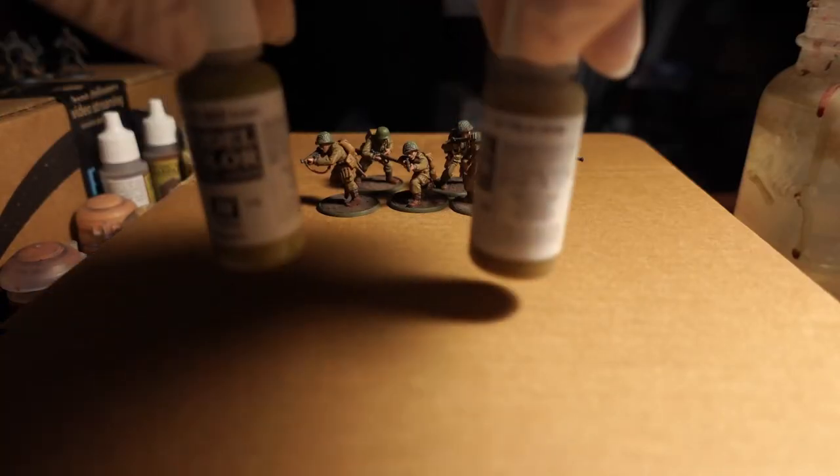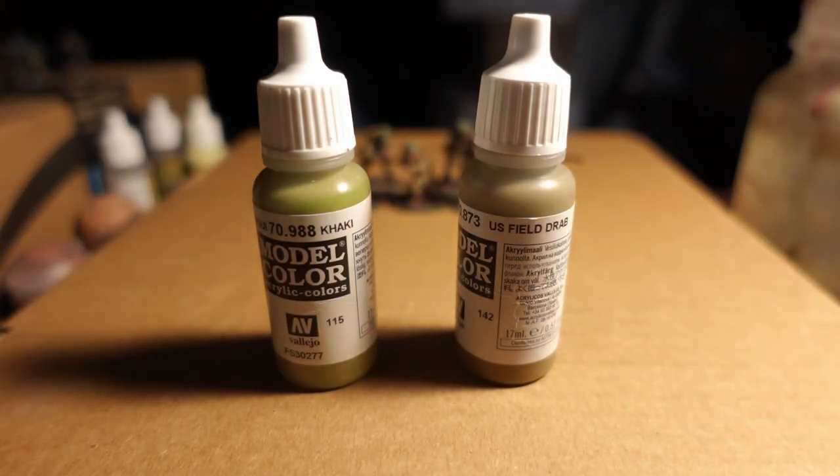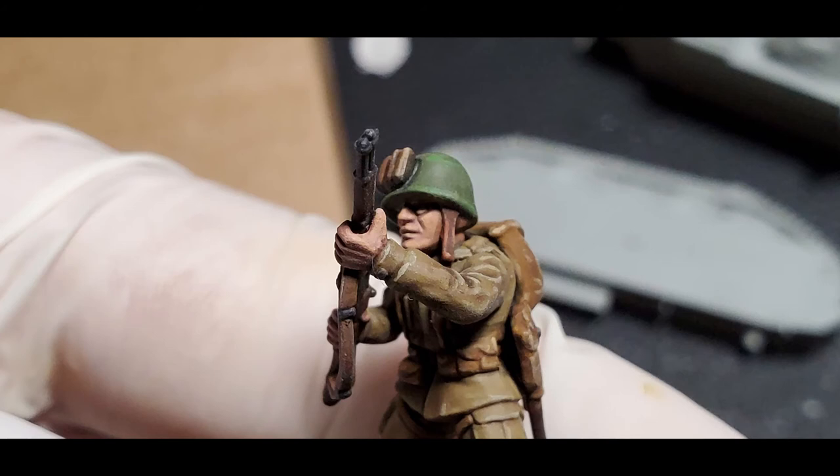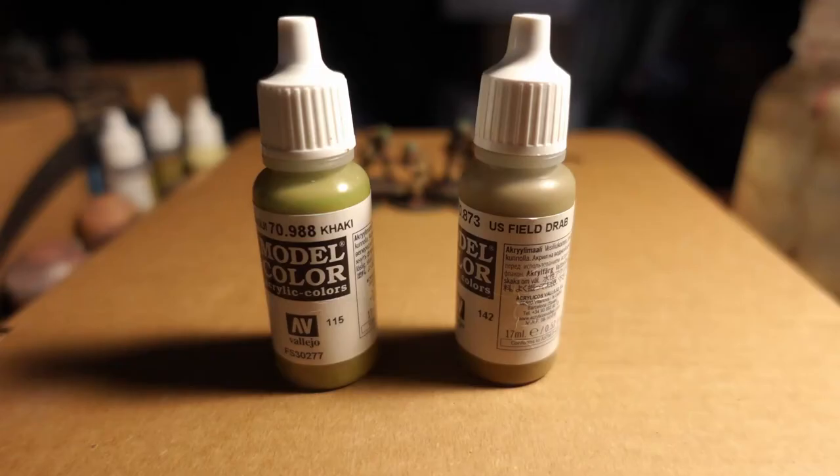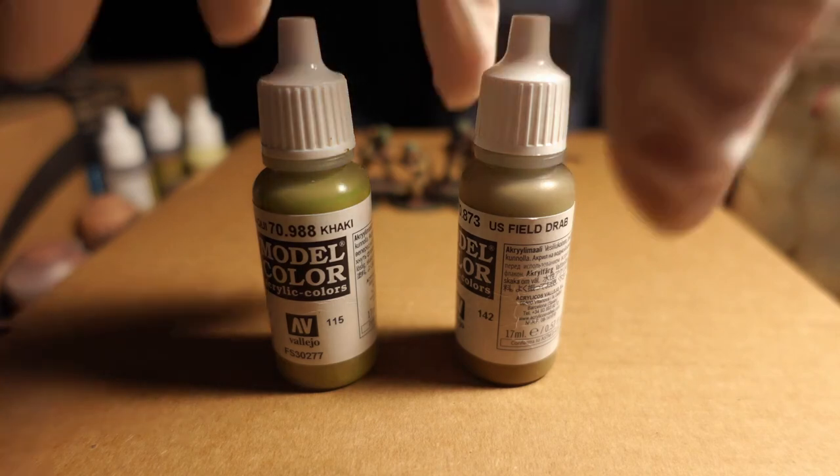For the main event — the uniform — you could clean it up with U.S. Field Drab, but I like to mix a 50-50 Khaki with 50-50 U.S. Field Drab to bring up those lighter layers. Then I'll do more of an extreme highlight with the Khaki itself, and it gives it that realistic-looking cloth and flow of light if you have it just right. Some areas went a little bit too detailed on the khaki, but it still looks pretty good. Obviously a lot to learn and prepare for the next batch, but these guys turned out pretty rock solid.